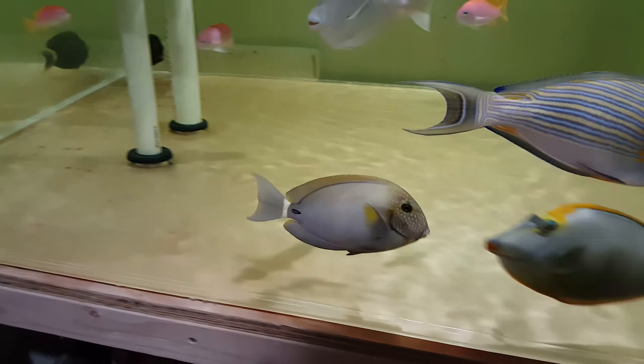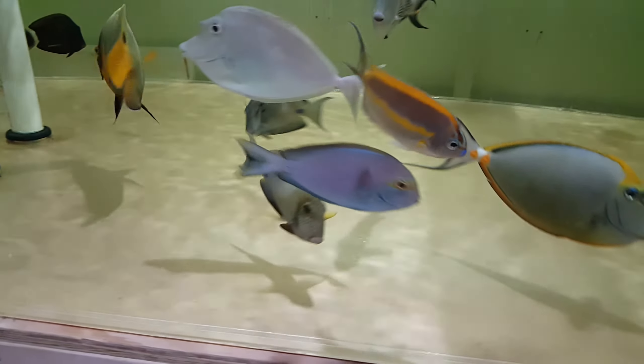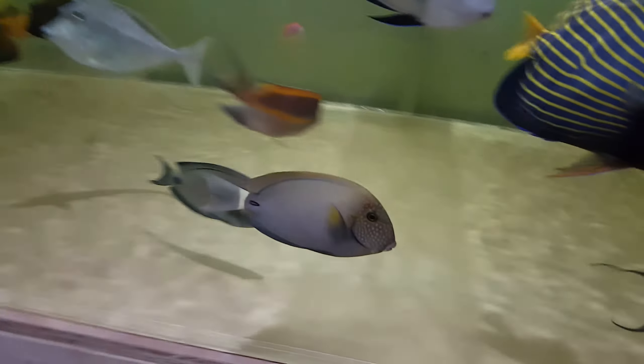Hey everyone, how you doing? It's Ed with the Reef Printer. A quick update of a video — or a fish — that I just did. We're gonna show them off eating pellets as well.